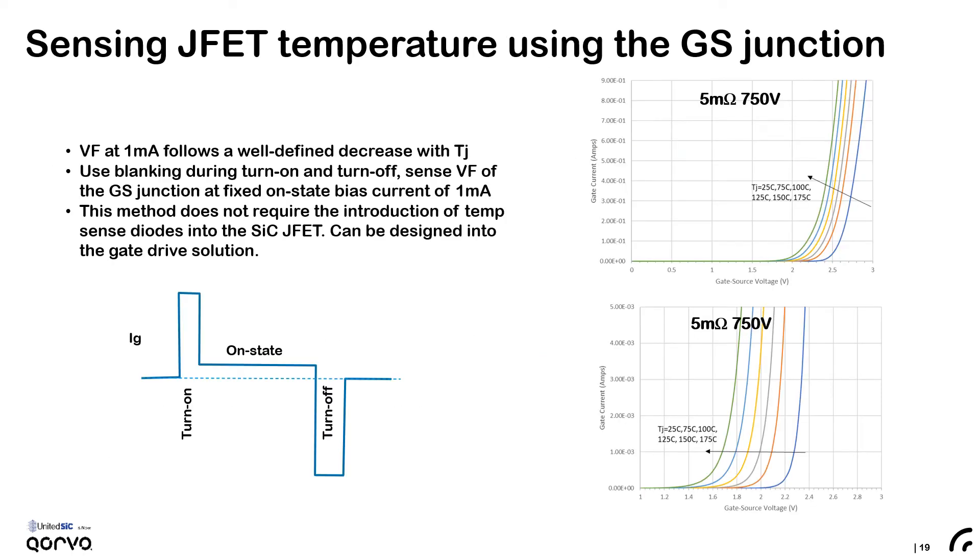This slide addresses one of the unique features of directly driving a JFET. Because the JFET gate is actually a p-n junction it has a well-defined temperature characteristic — so if it was forward biased at a milliamp, you can see that its forward drop would decrease linearly with temperature. This in fact can be used to sense the temperature of the power semiconductor with a very short delay time. A current-mode gate drive for the JFET — which would turn it on with a pulse of current, then hold it on at a milliamp, and turn it off with a pulse of current — is the ideal way to utilize the functionality of the normally-on JFET.